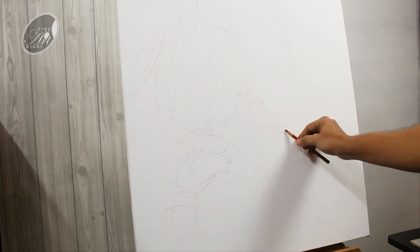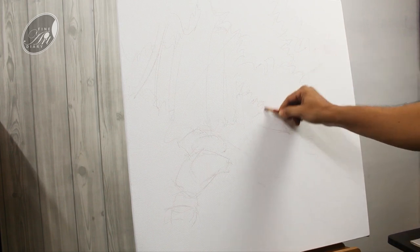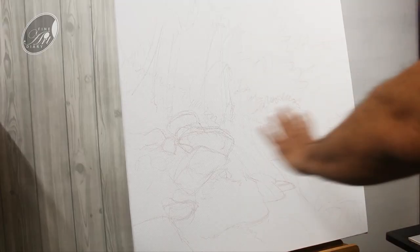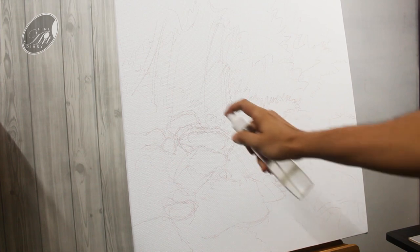Actually there will be several layers of tree shapes and bushes on the right hand side. Here is the final drawing. First of all I am going to give a basic wash to the canvas to get rid of the bright white, and before doing anything let's moist the canvas with a spray bottle.